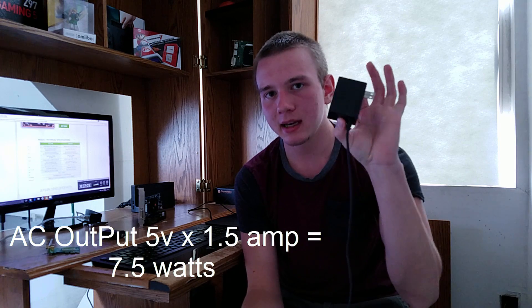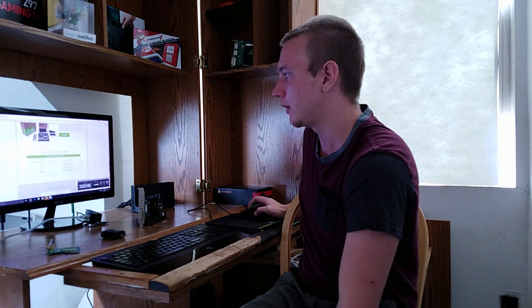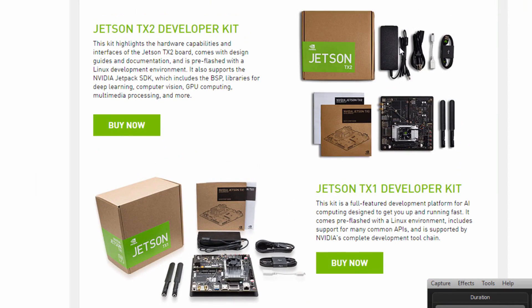So where do I get this information that the Nintendo Switch is using the Tegra X2, when it clearly looks like the Tegra X1? If you look at the AC adapter — and this is official from Nintendo — it says it outputs 1.5 amps at up to 5 volts of power. Multiply volts by amps and you get watts: 1.5 amps times 5 volts equals 7.5 watts. The developer kit module for the Jetson TX1 and Jetson TX2 looks exactly the same — there's absolutely no difference in appearance.